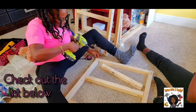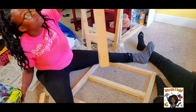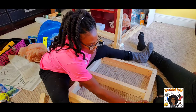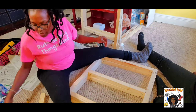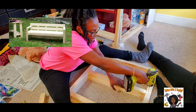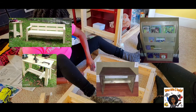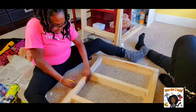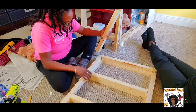I will also include a list of what I purchased to build this desk down below in the description box. If you want to see more videos like this, please comment down below. I know how to build park benches, tables, even bookshelves. I am also searching for plans online to build a bunk bed for my children's bedroom.